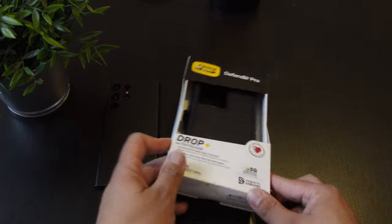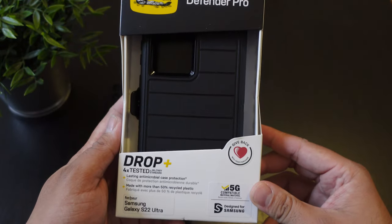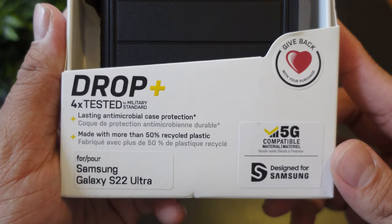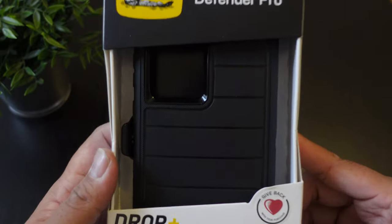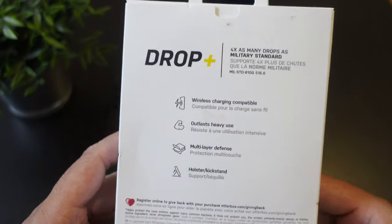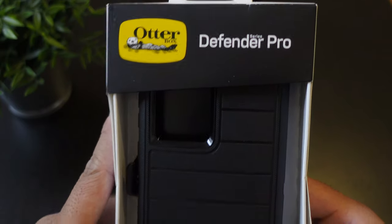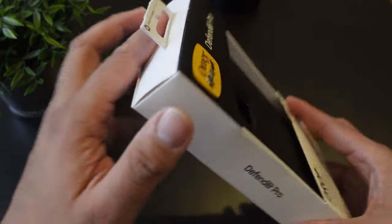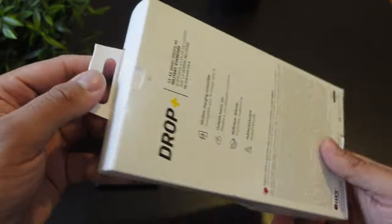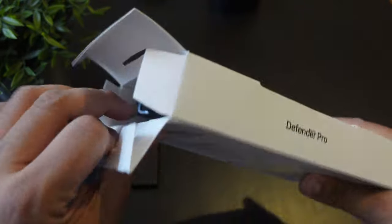Here we have a classic case — the OtterBox Defender Pro for your Samsung Galaxy S22 Ultra. If you guys haven't seen this case before, these are one of the most classic cases that you can find, and a lot of people still buy this because you can find them at every single store. OtterBox has been doing their thing for more than 20 years. To open this, you just have to pop open that tab just like so.